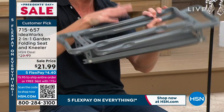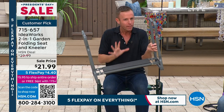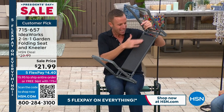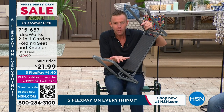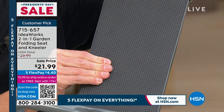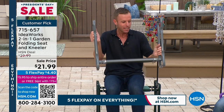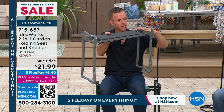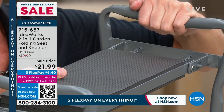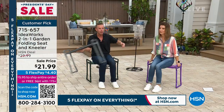Listen for a second — when you open the legs, do you hear how it locks into place? That's the quality you're looking for, because if we're holding 250 pounds, it better be sturdy. You get two layers of EVA foam — the same material in running shoes — super soft to absorb shock whether you're on your knees or seated. And even when seated, you can use these handlebars to hold on and get back up.